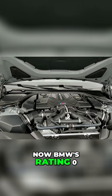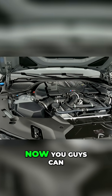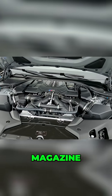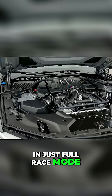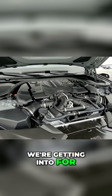BMW's rating for 0 to 60 is 3.2 seconds. You guys can correct me if I'm wrong, but Car and Driver magazine did their review on the car and they got it down to 2.8, in just full race mode. That just blows my mind with the new territory we're getting into for 0 to 60.